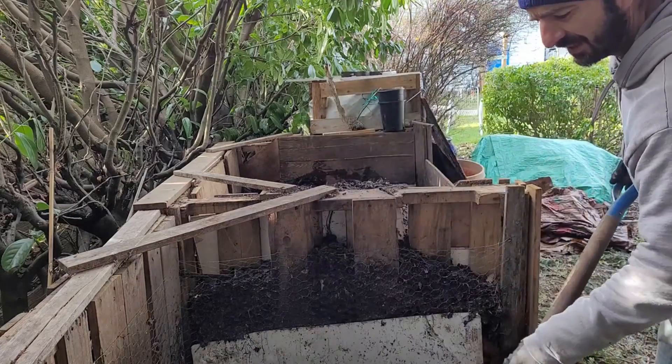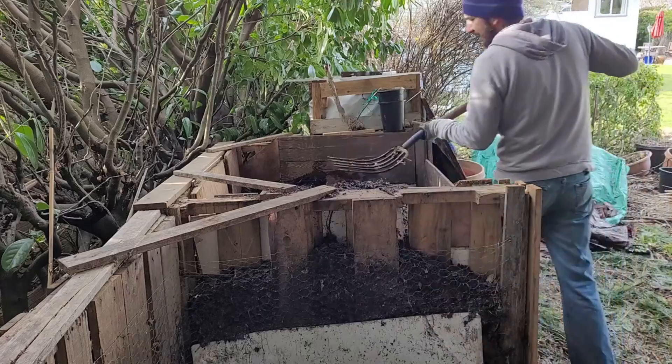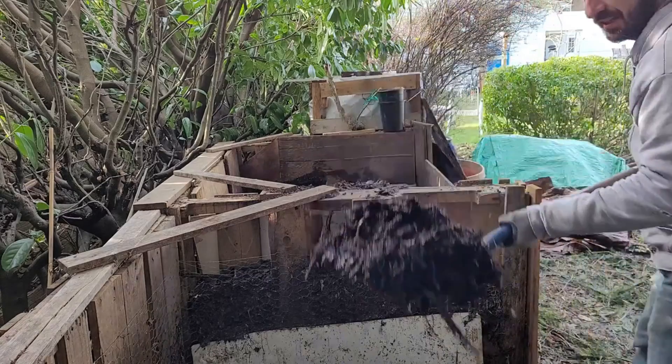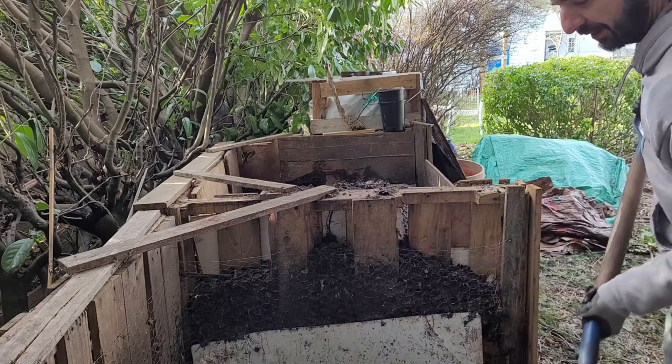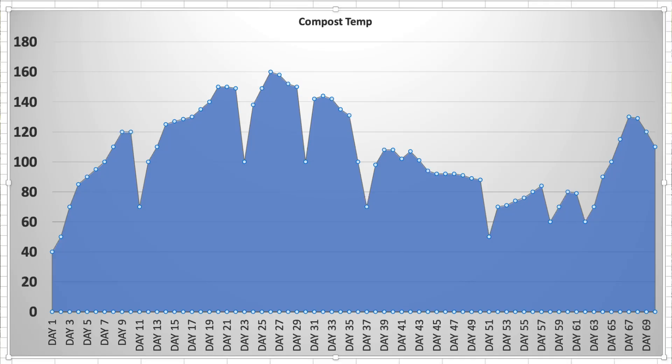One of the really interesting things that's happened is since I added the LAB — we'll throw up the graph here and show you guys — you can definitely see that since adding the lactobacillus, about just under a liter of it, eight days ago, there was a noticeable increase in temperatures. That's pretty darn cool.